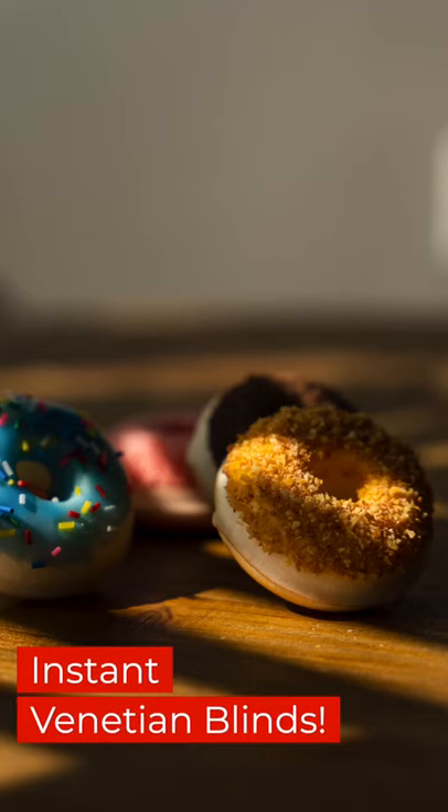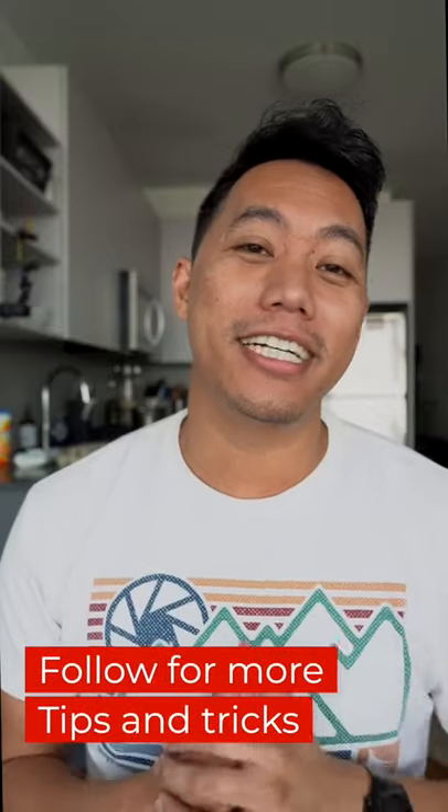Talk about fancy! You just set up your photo game for the price of your favorite cereal. Follow for more tips and tricks. Sometimes you have to think outside the box — or in my case...